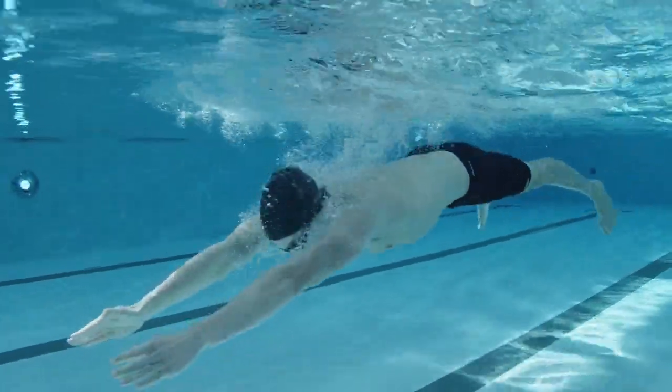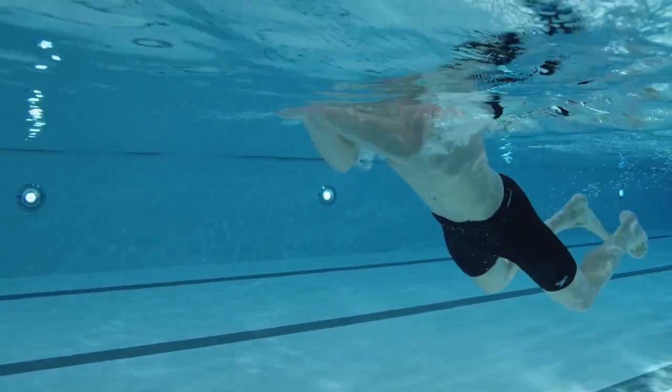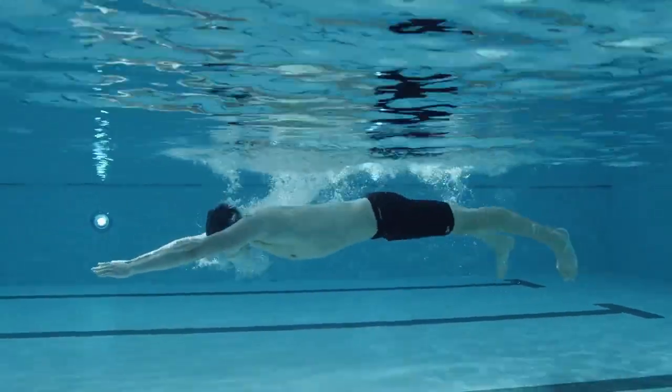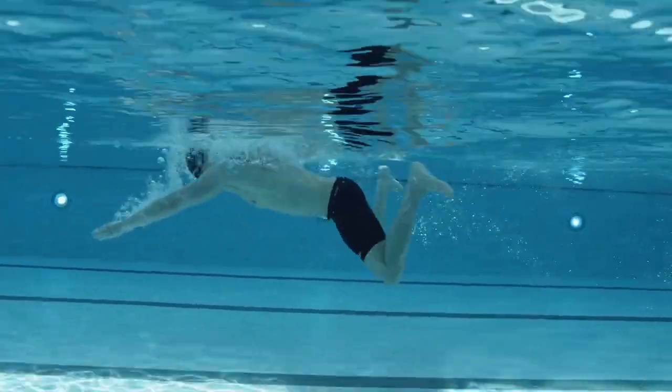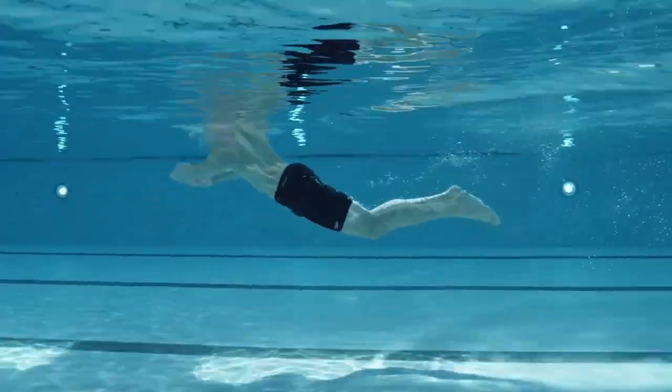Each stroke should have a streamlined pause lasting between one and two seconds. Perform one cycle of three on length one, two cycles on length two, and three on length three. Finish each length with the size of pull and kick that feels the most natural as well as the quickest.